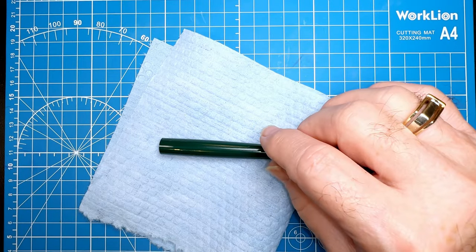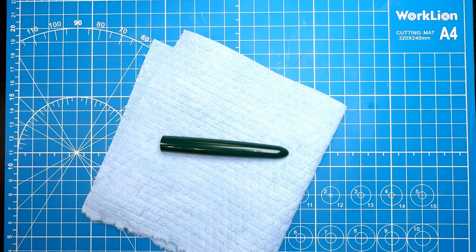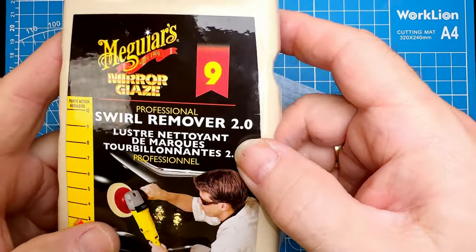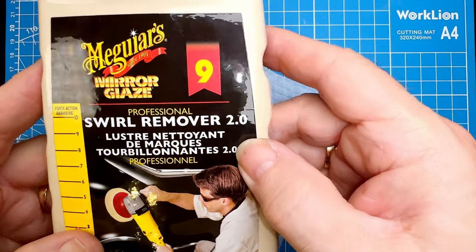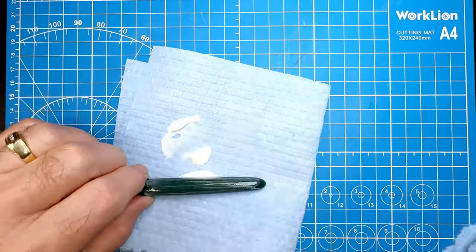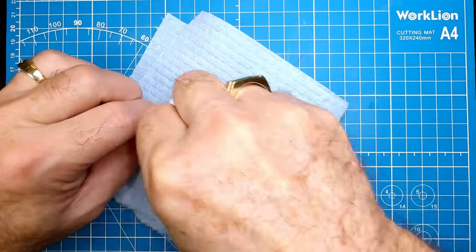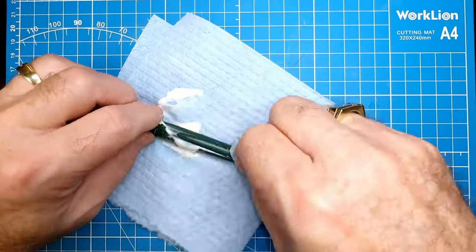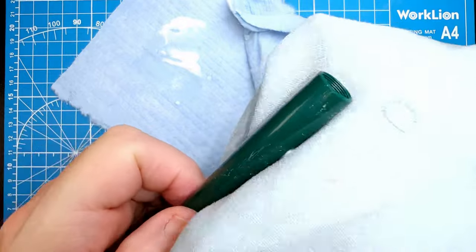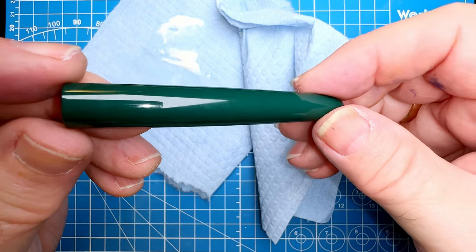While that nib section and sac are in the ultrasonic bath, we'll get at this barrel and section with some Meguiar's Swirl Remover No. 2. This is a very fine grit polishing compound — it works great on plastic. Polish it up with a microfiber cloth, and there you can see it looks very, very good.